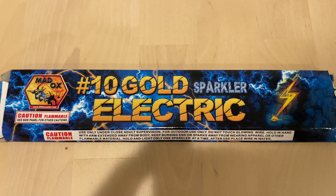We got Maddox Number 10 Gold Sparkler Electrics. Just to give you an idea, sparklers come with all different names. These ones are steel sparklers.